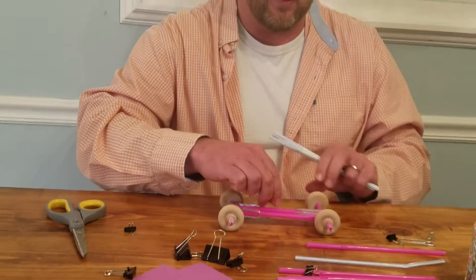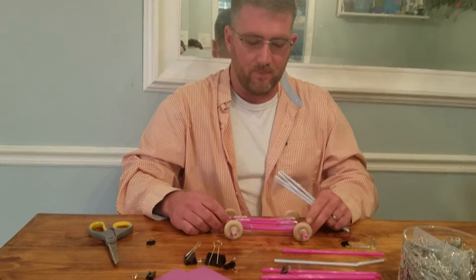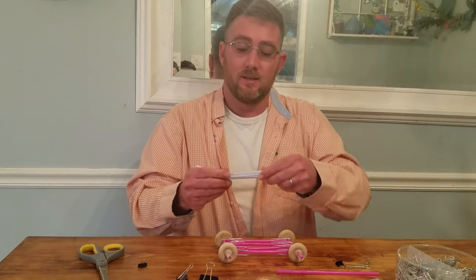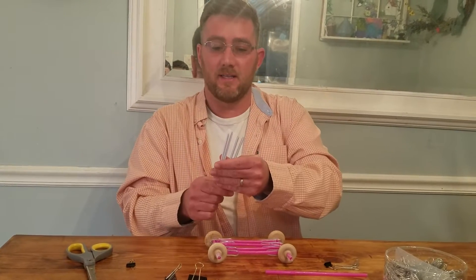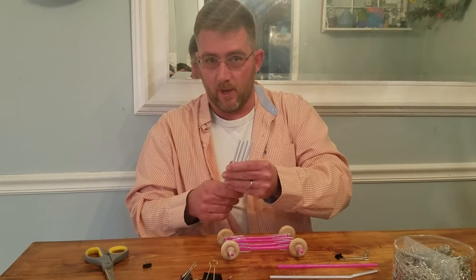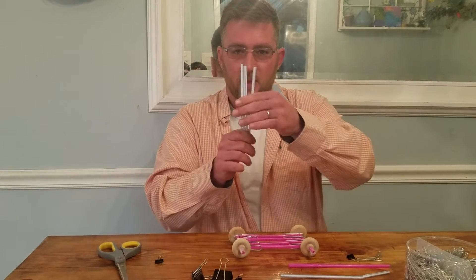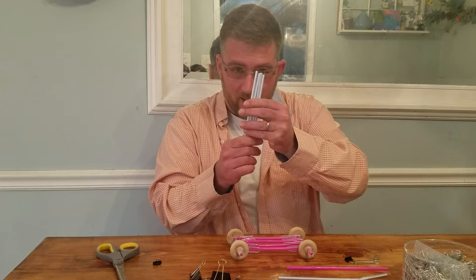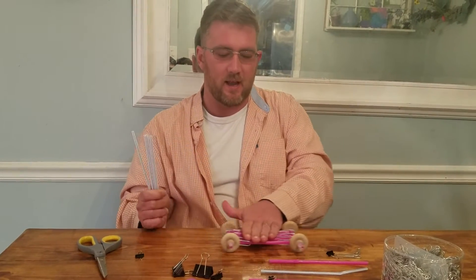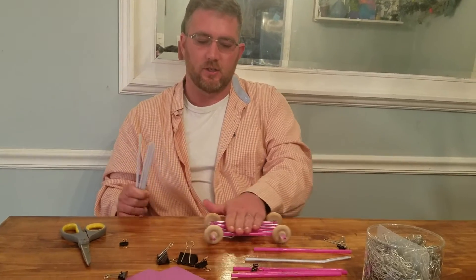So I've got a different idea. What I want to do is space these out and create truss elements. Any of you that were here last year, you know about truss bridges. We're going to connect these chassis members together using truss elements, and hopefully that will keep the wheels aligned so it rolls properly.